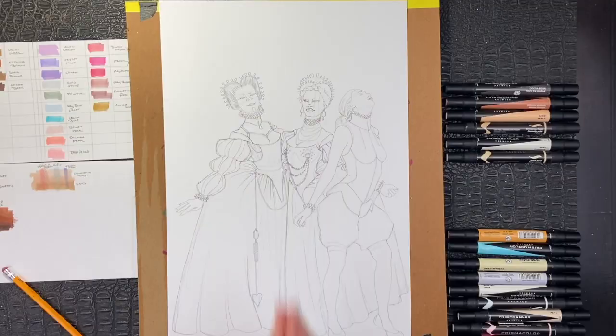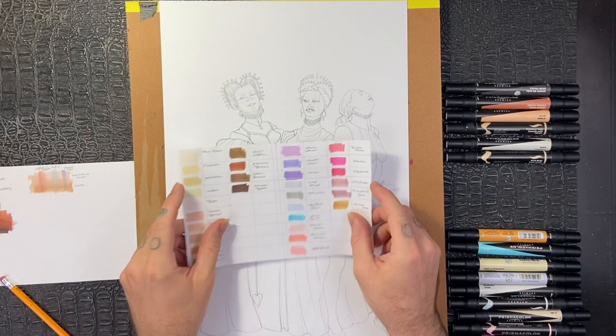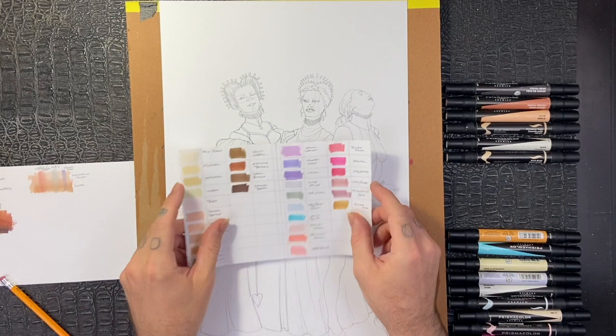So what I went ahead and did was print out my costume design onto an 11x17 piece of cardstock. They're vaguely Elizabethan and we'll get into that in a later video. What I went ahead and did was I swatched out all of my skin tones and all of my underpainting tones that I wanted to add into this thing.